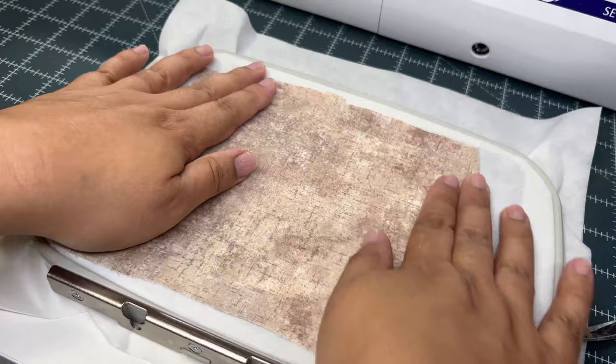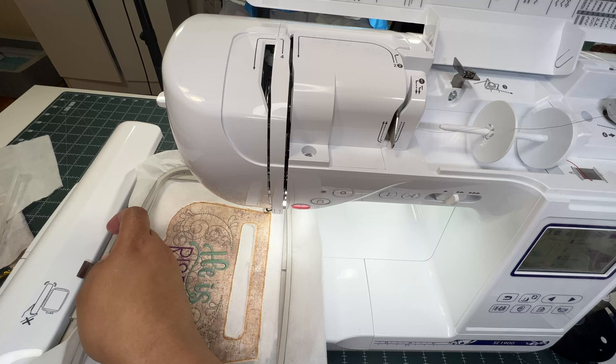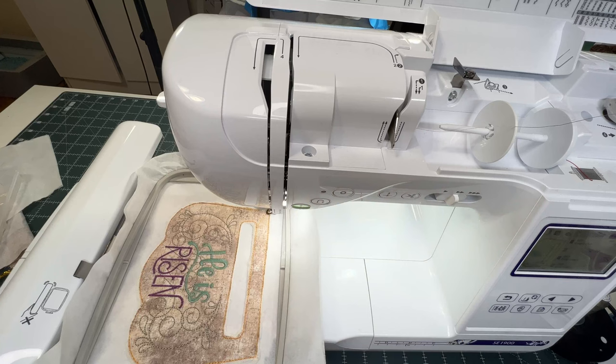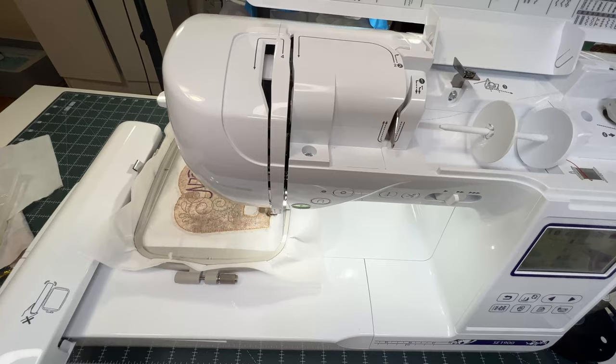Now return the hoop to the machine with the pretty design facing up and follow the next step. The next stitch is the tack-down line, which is going to pretty much join together the front and the back of your towel topper.